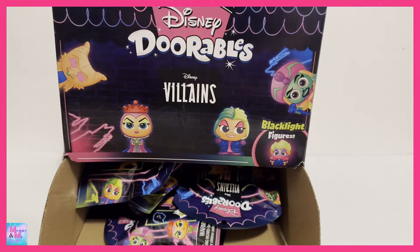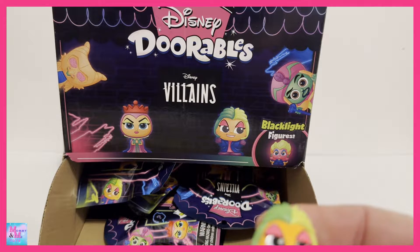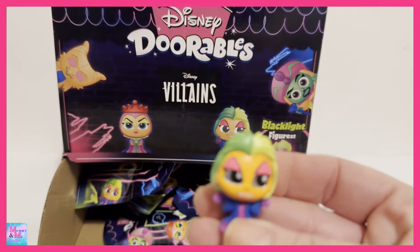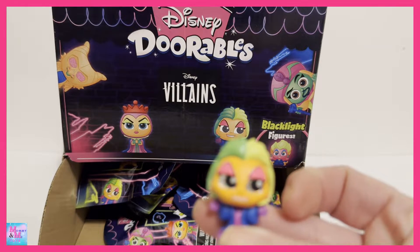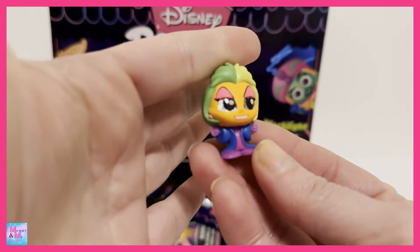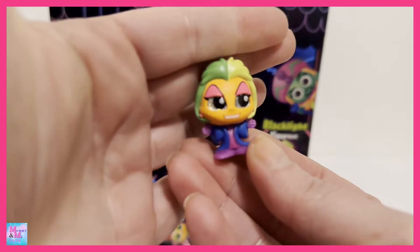Let's see if we can keep on the luxury. Oh my gosh, no way! Got another one — it looks like a Cruella. And it is so awesome. She's probably the other one that I was really hoping to get. Look at the different colors — two different color hair, of course, and just very cool.